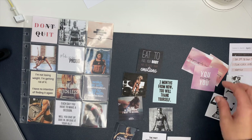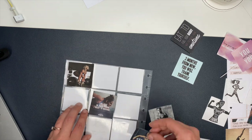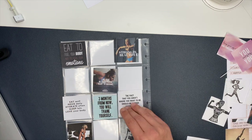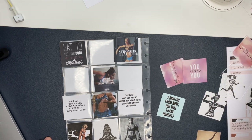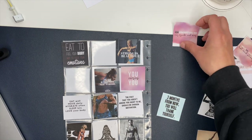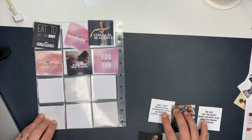The front side is complete and now I'm doing the back side. I did the exact same process — found pins on Pinterest, saved them, downloaded them, put them in a Word document, sized them down, printed them out, cut them out. I didn't film all of that again since it's repetitive. Here I'm organizing them like I did the front before sticking them in to make sure I like the layout. I ended up using four photos from the previous vision board because they still ring true to me, though I did update some with better pictures I liked more.